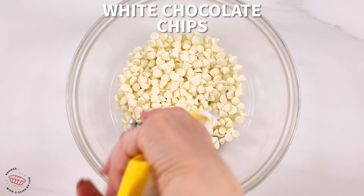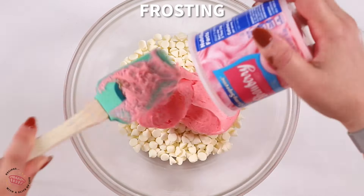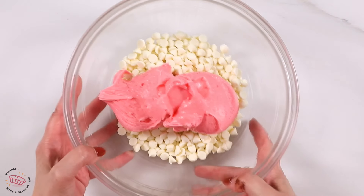Then you'll refrigerate it. It's important to use that size pan, otherwise the fudge will be too thin. Also, the fudge does melt at room temperature, so if it's at room temperature for too long, keep that in mind when you're serving it.